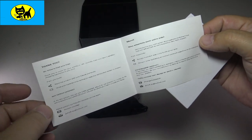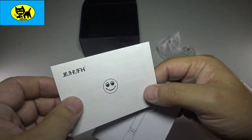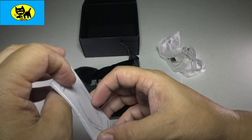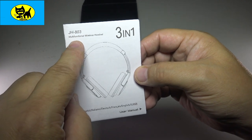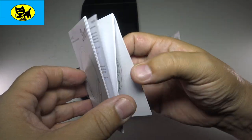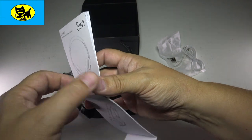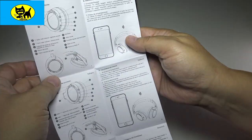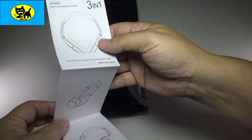These guys are really good — in fact they have contact information, so if you're not satisfied you can reach out to them. I can tell you from last time: extremely satisfied, these sound so good. This is a JH803 multifunctional wireless headset, three-in-one. The manual goes through photos, how to install them, how to connect them, all the different little functions, and pairing up with your smartphone. This thing does it all.